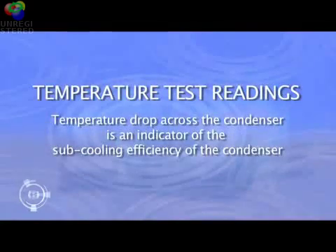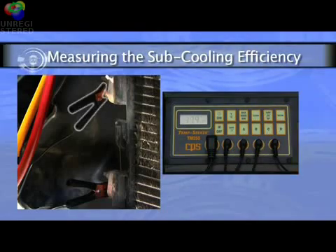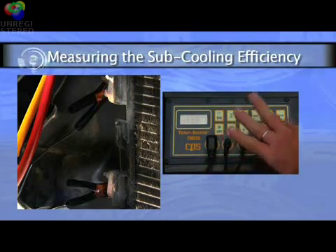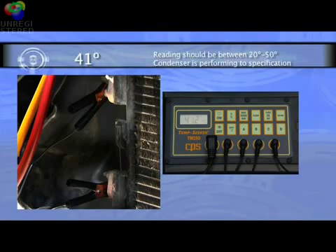The temperature drop across the condenser is an indicator of the subcooling efficiency of the condenser, or how well the condenser can release the heat that was absorbed by the refrigerant. This reading should be between 20 degrees minimum and 50 degrees maximum. The temperature of the discharge line at the top of the condenser is 179 degrees and the reading at the outlet or liquid line at the bottom is 138 degrees, a difference of 41 degrees, indicating that the condenser is performing to specifications.